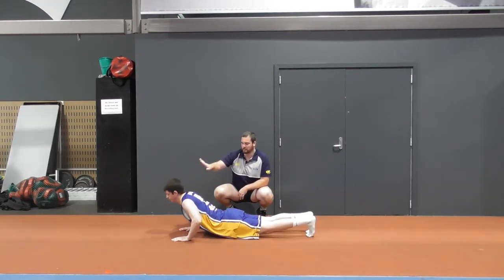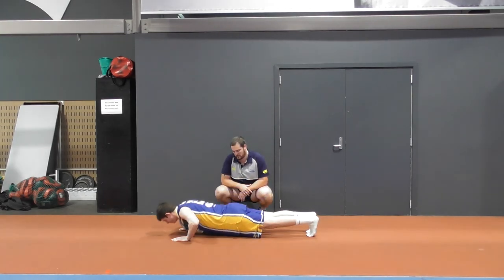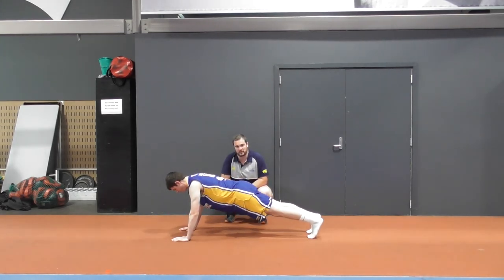Avoid a snake-like movement as we come up — we want to control the trunk. Good, Nate, he's starting to struggle a little bit, so we'll rest with that.